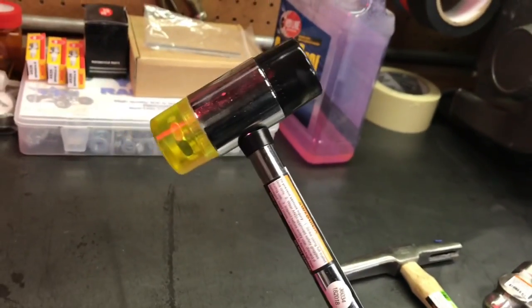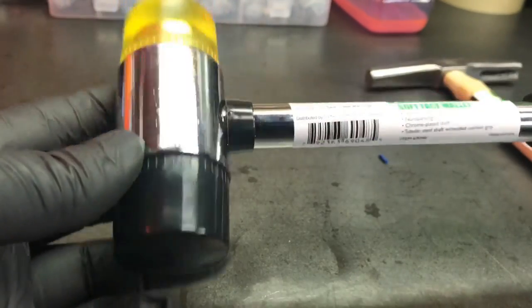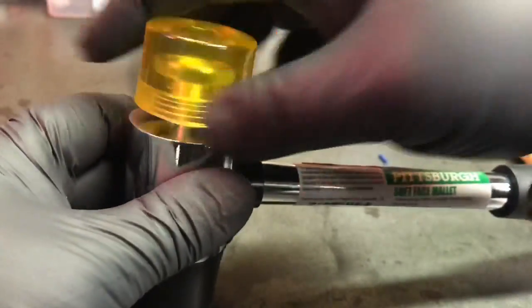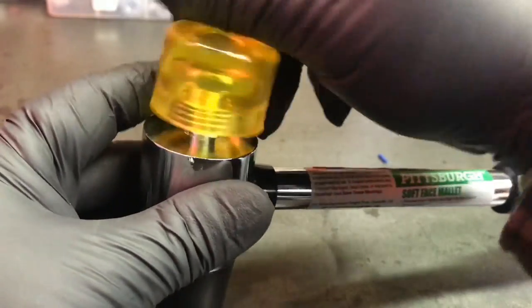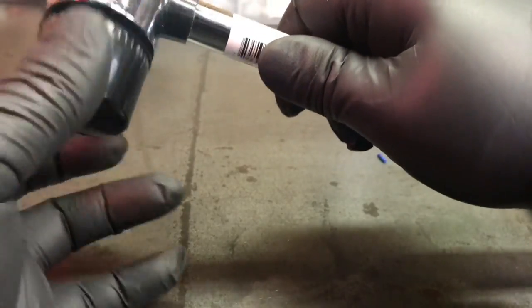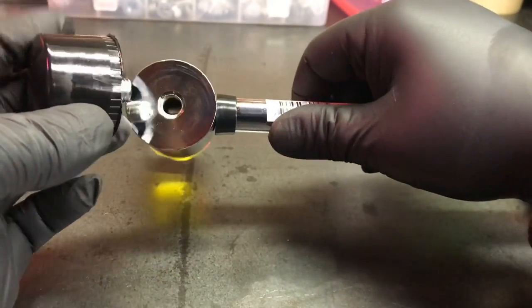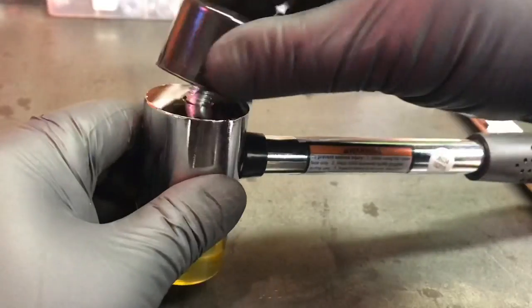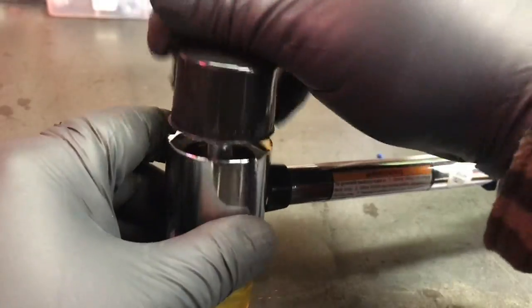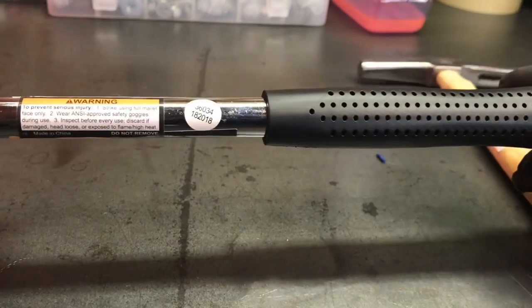This is the hammer that initially caught my eye, because I've been wanting one of these for a little while. These have got removable striking ends on them. I'm not sure if these are kind of like a universal thing — if you can purchase these separately to replace them. Either way, not a bad hammer for the price.